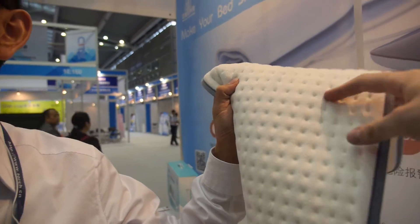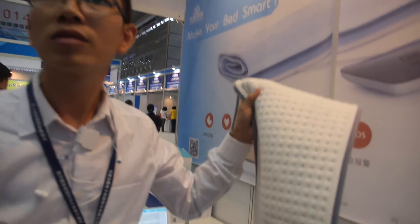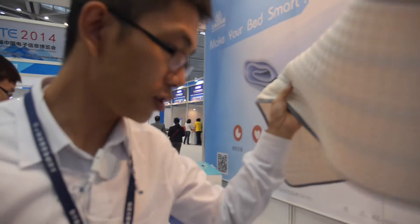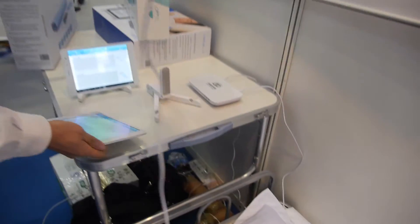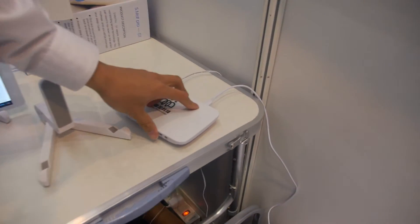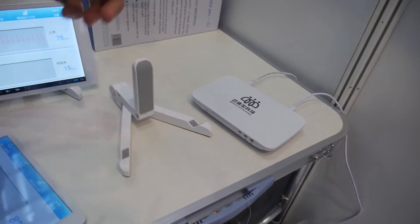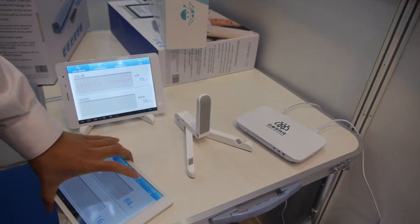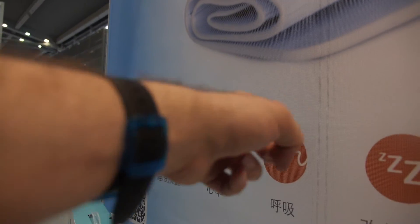There's a USB — this cable needs to be connected to this control box. The control box processes the signal and communicates with your mobile phone or tablet.